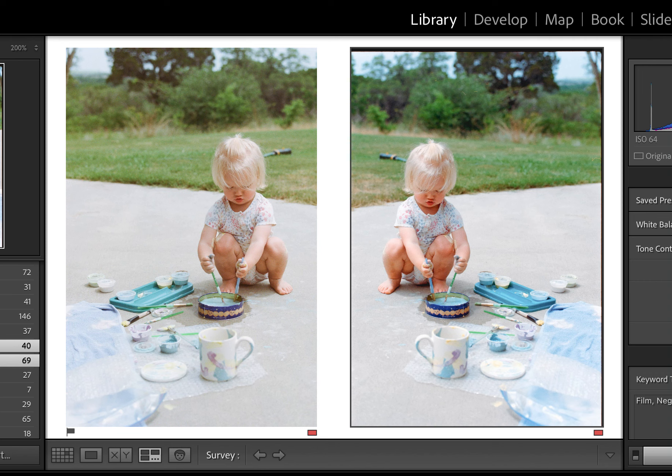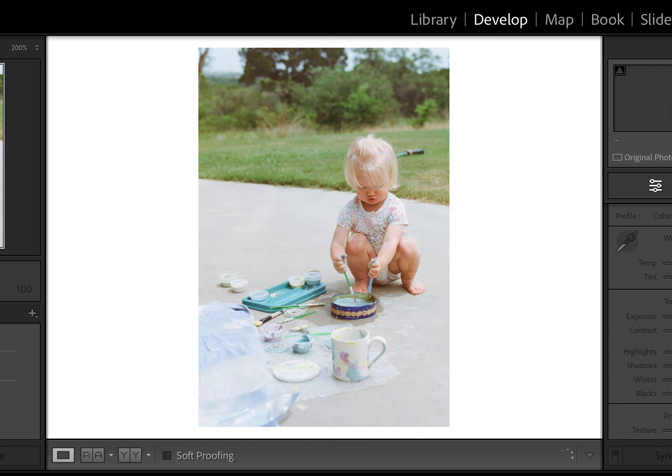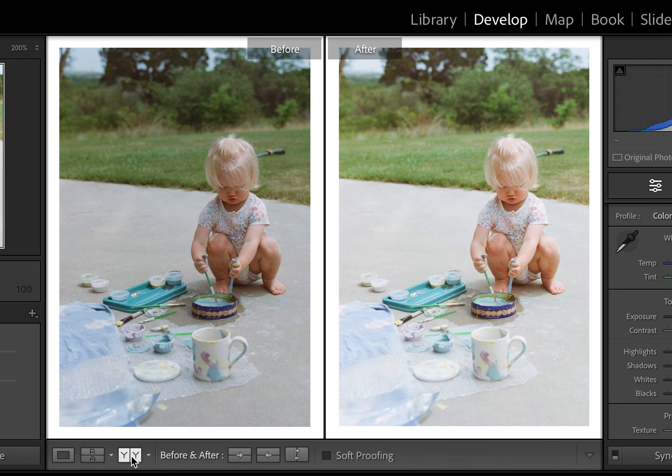A couple things I'm noticing about Negative Lab Pro. The left image was from a lab and it was scanned on a Noritsu LS600. If I look at this image and see what it was before I edited it, the left is actually what I got from the lab and the right is what I ended up with.